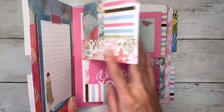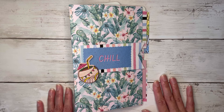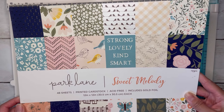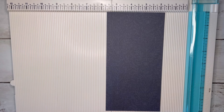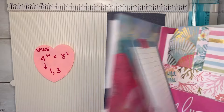Let's go ahead and grab some paper and create one of these together. For today's album I'm going to be using my Sweet Melody paper pad from Joann's. We're going to start off with the spine, and this sheet here is pretty much what you're going to see on the inside where the spine is, so you could choose a plain colored cardstock for that.